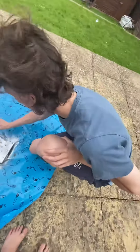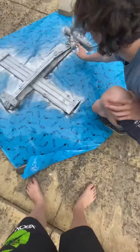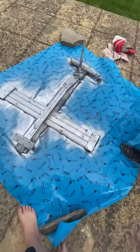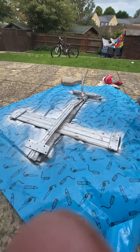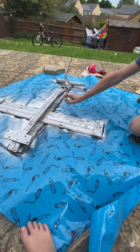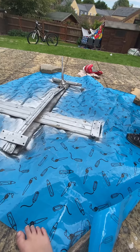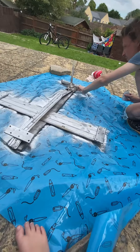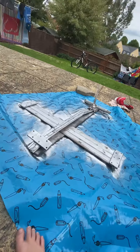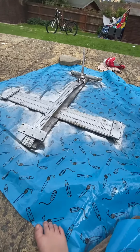We got James working hard. Beautiful — what do you think, how do you think this is going? It's going really well, it looks awesome. When we lift it up it'll look awesome.